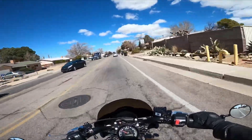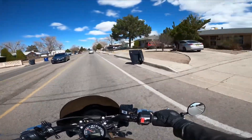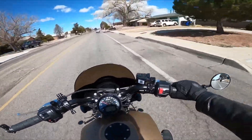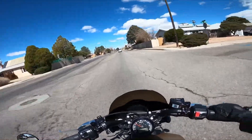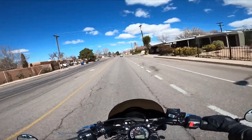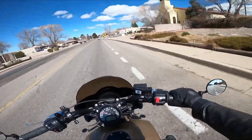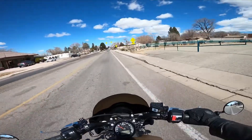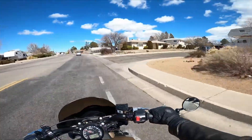I recommend this exhaust to anybody because if you're looking for really good sound for around 400 bucks, it's the way to go. It is loud — if you want that bike to just scream down the street, this is it. I chose this exhaust because the Bomber has that old-school look, so I wanted to keep that on the pipes too. The originals are so long, but these cut them back a little bit and have that slash cut, which I think really looks cool on this bike.